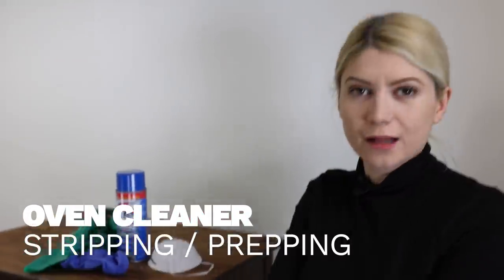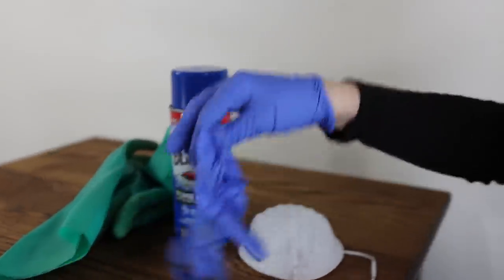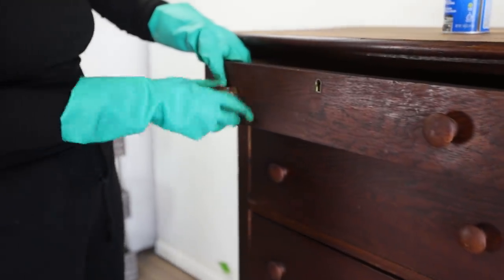I'm going to protect myself — double gloves and a mask. I definitely suggest you protect yourself really well. I've seen people do this outside but I can't do it outside in the middle of winter, so I'm going to open the door and let the air in. Your safety is more important than any project. The first thing I have to do is remove the hardware because I want to replace it.